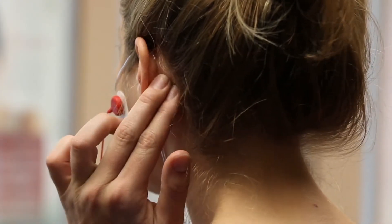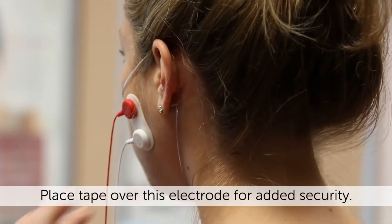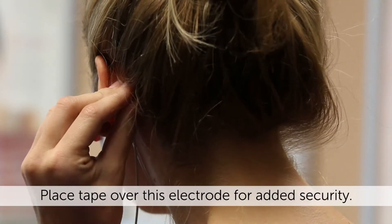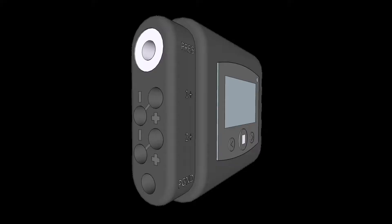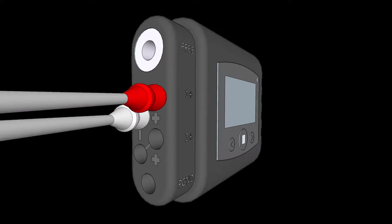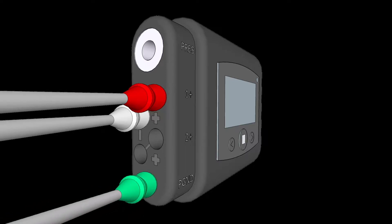Now feel behind your ear and place the single electrode patch with the green wire on the bony part of your head behind your ear where you can't feel any muscle at all. Make sure both electrode patches are firmly attached. Ensure that the lead wires are plugged into the appropriate ports on your monitor. The red and white wires should be plugged into channel one as shown. The green wire should always be plugged into the bottom port next to the letters P-G-N-D. The positive and negative ports for channel two will remain empty.